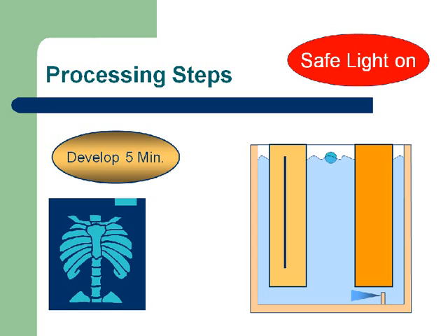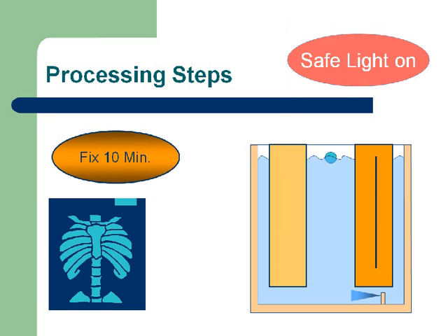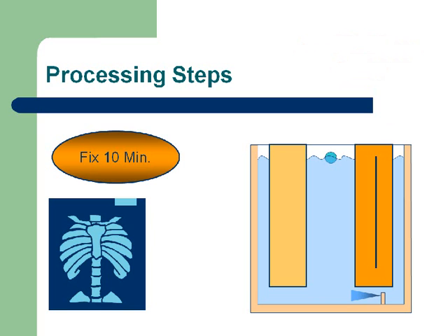We're going to leave the film in the developer for five minutes. Developer temperature is 68 degrees. Now we're going to move the film from the developer over into the fixer. As soon as the film reaches the fixer, you can turn off the safe light. Everything from this point on can be done under standard white lights.